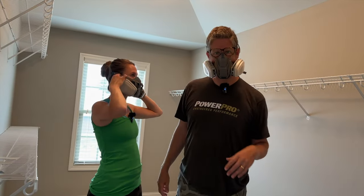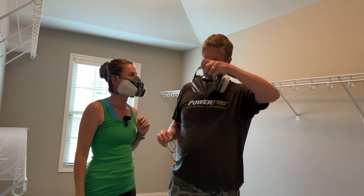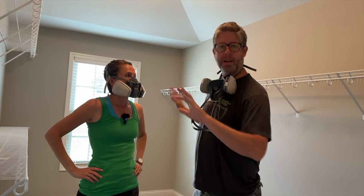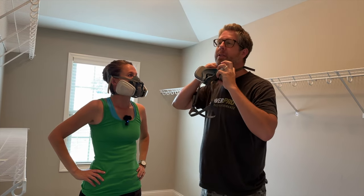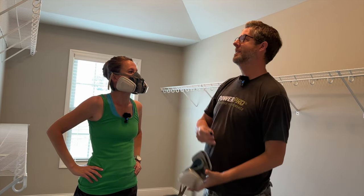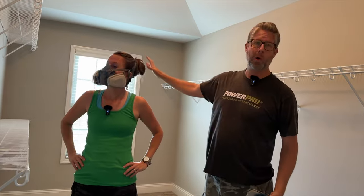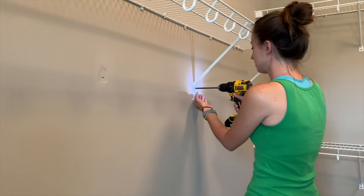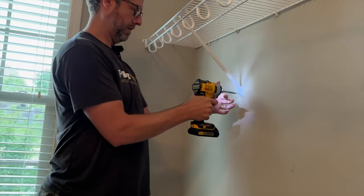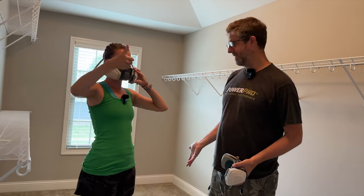It is demo day. We are ready to tear down all of this stuff. We're going to get all of these ugly wire shelves taken down, take up the baseboard, rip up the carpet and padding, and do what we need to prep the floor. All right, let's do it.